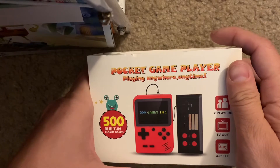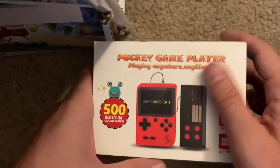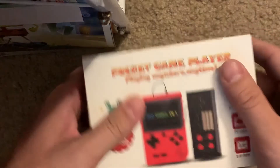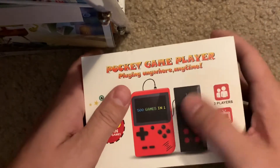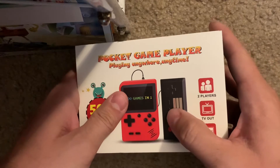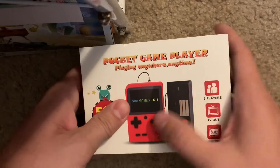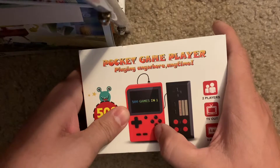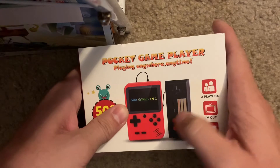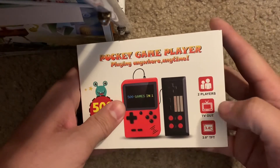Some of the games are really junky but a good portion of them are actually old NES games, which is why I wanted it — who wouldn't want to play a vast majority of NES titles on the go? You can see here it supports two players: one person plays with the controller, one person uses the unit as a controller, and it can connect out to your TV, which is really cool.